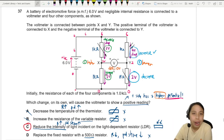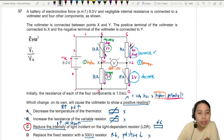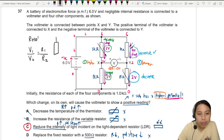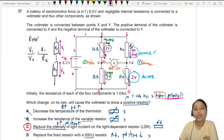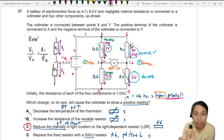You need to understand how the potential divider works. Ratio is your best friend. If you have two voltages V1 and V2 across two resistors R1 and R2 in series, they share the potential difference in proportion to their resistance ratio. That is the potential divider rule — understand how it works, not just the equation.